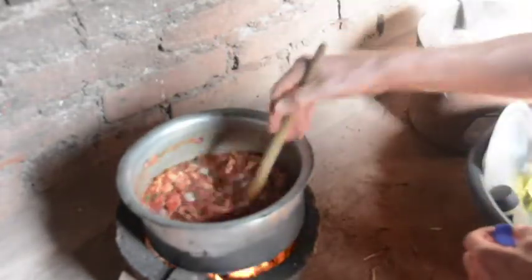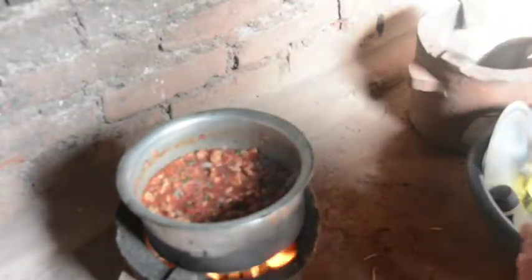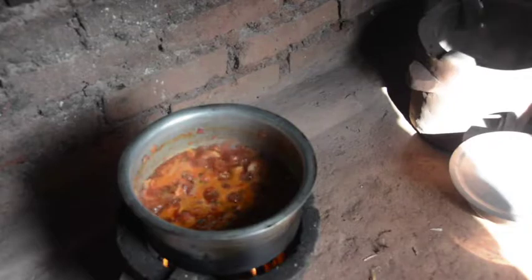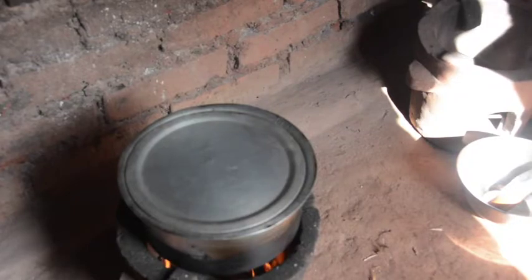Stir and let it cook down. Put in the salt any time before you're done — stir that to dissolve. Now we just need to simmer for a while until it's done. It's simmering nicely, so we can just let the coals do the rest of the job. Cover it up, and when the coals burn down, the marinara sauce will be finished.